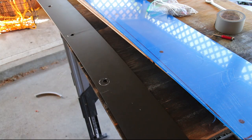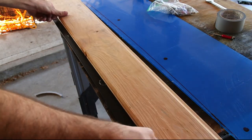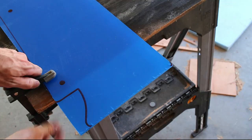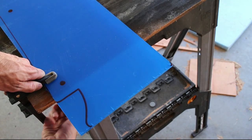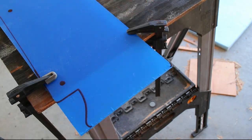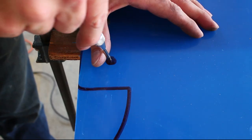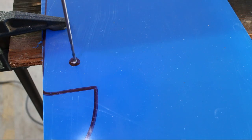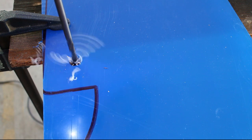I then put some sacrificial wood in between the 5 inch spoiler and the acrylic. I drilled the 5 marked holes, and it's best to use a reamer to avoid cracking the acrylic.